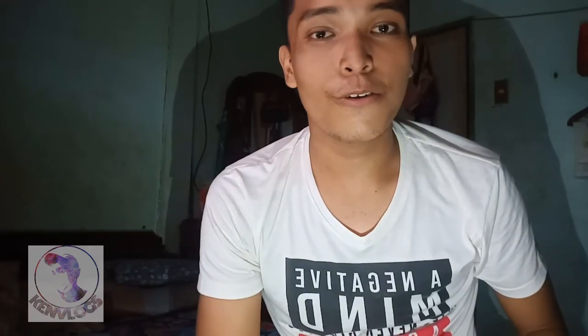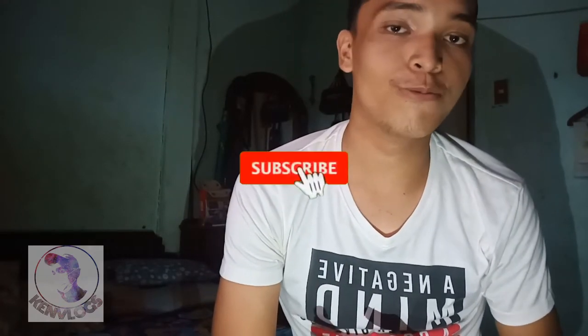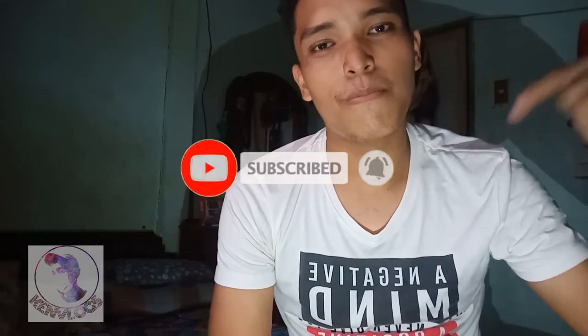So guys, thank you for watching. If you're not a subscriber, you can subscribe to my channel by clicking the subscribe button.